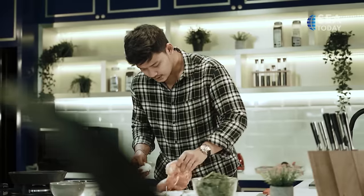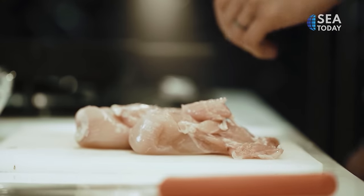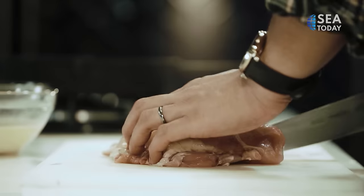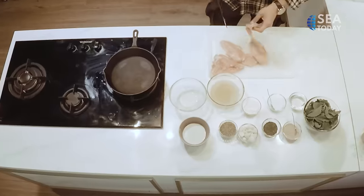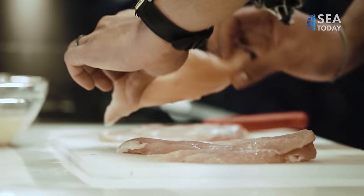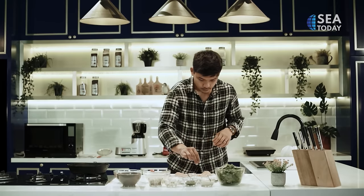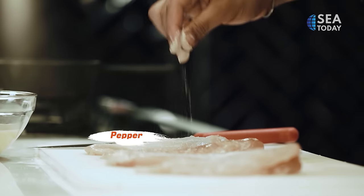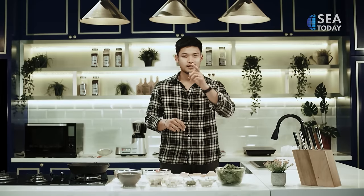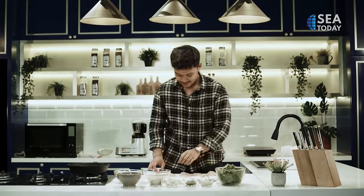We just soak the chicken so it's not too wet. As you can see the chicken breast is really thick, so we cut it in half. We season the chicken breast with some salt, pepper. Oh, I forgot the main ingredient — lemon. Okay, let's continue.